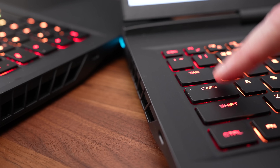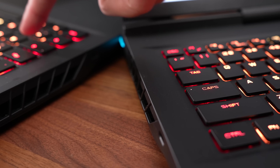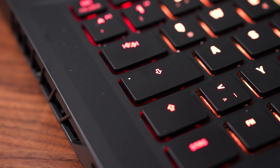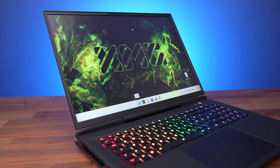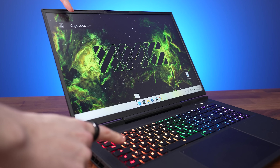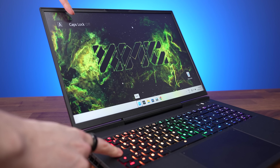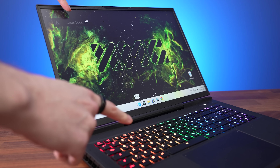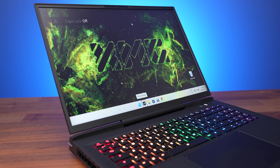For some reason the caps lock key doesn't light up on both the Intel and AMD models — not sure what the deal is there. There's a spot seemingly for the light to come on, but it doesn't. The Windows software does tell you on screen if you've changed caps lock on or off, but there's no way to glance and know the current state, and this also means Linux users are out of luck.